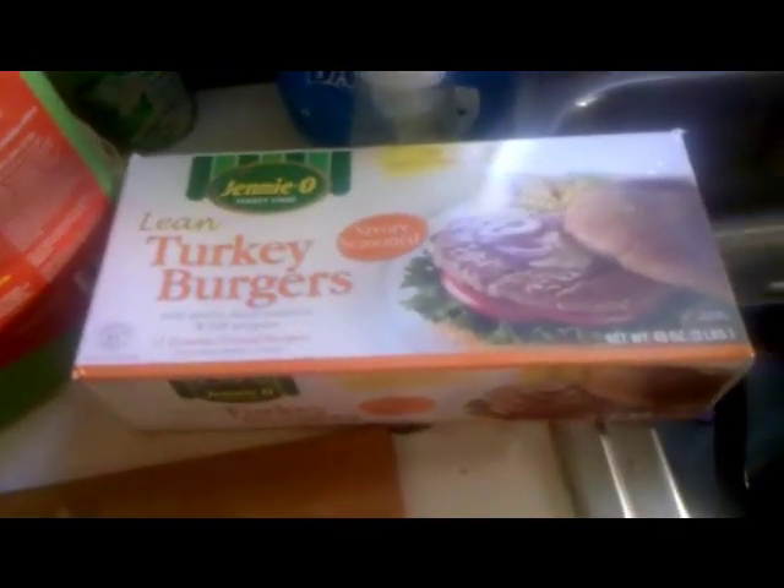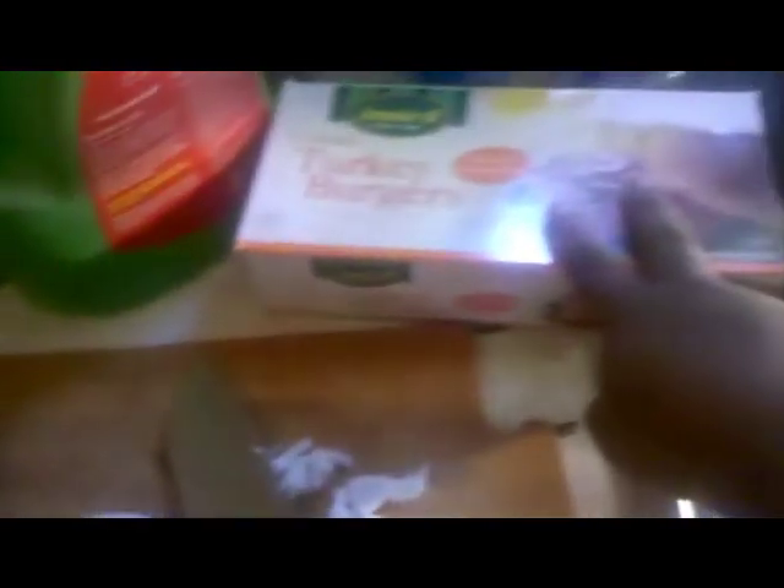Jenny-O Lean Turkey Burgers — those are four points per patty. Four points per patty. Beautiful. Now I'm cutting up some onions.